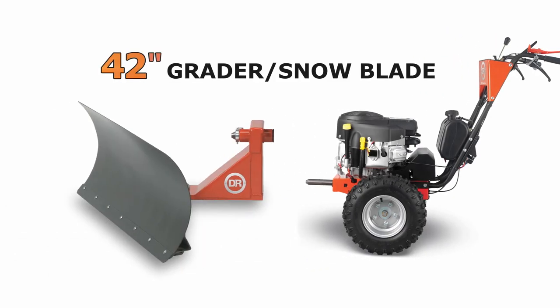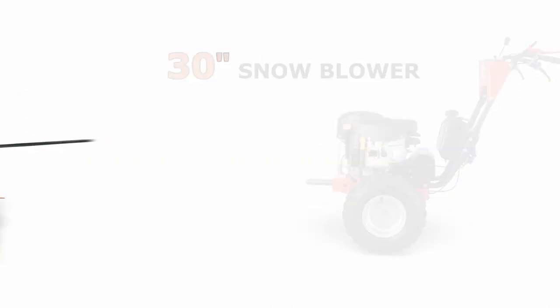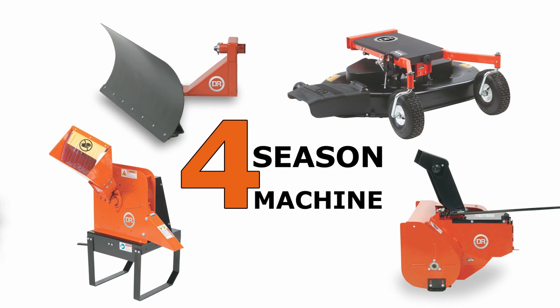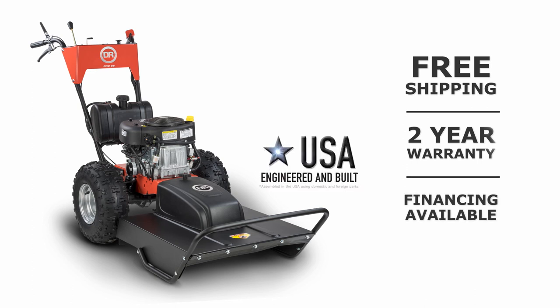Both PRO 26 models are rugged, durable machines that accept all of our optional attachments to convert your brush mower into a four-season yard machine. The DR field and brush mower — there's nothing like it in the field.